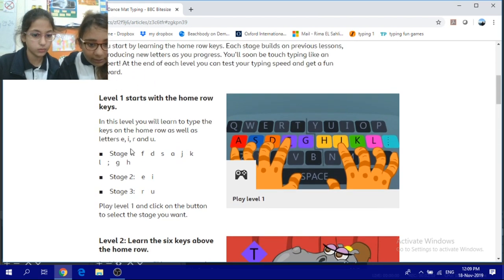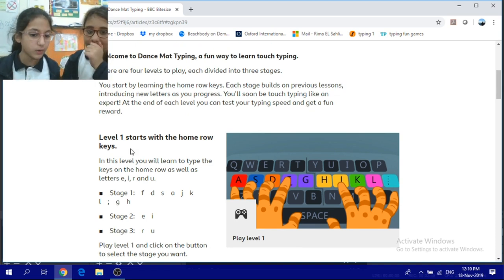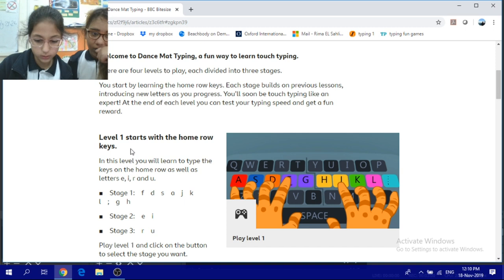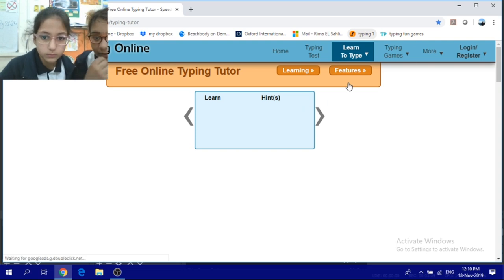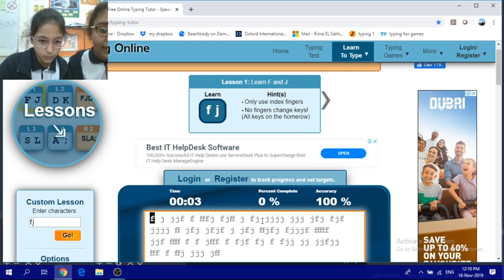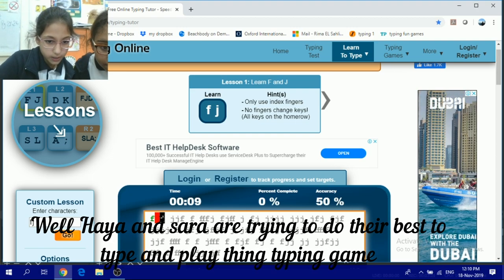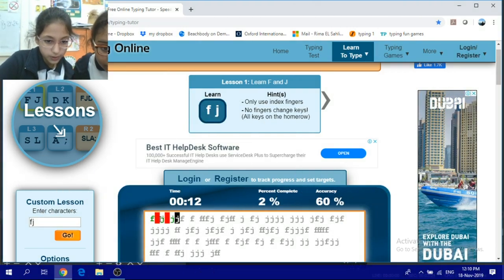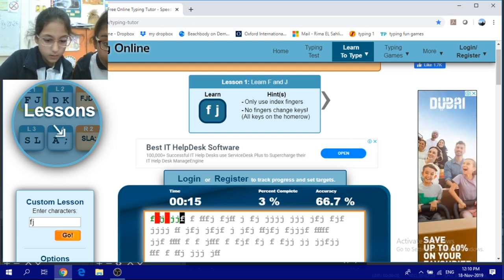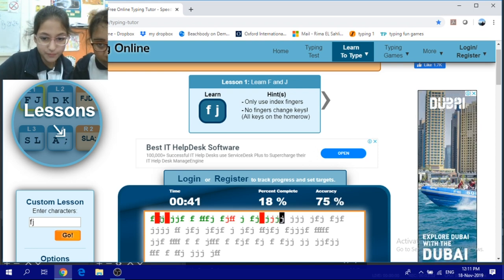Play level 1 and click on the button to select the stage you want.